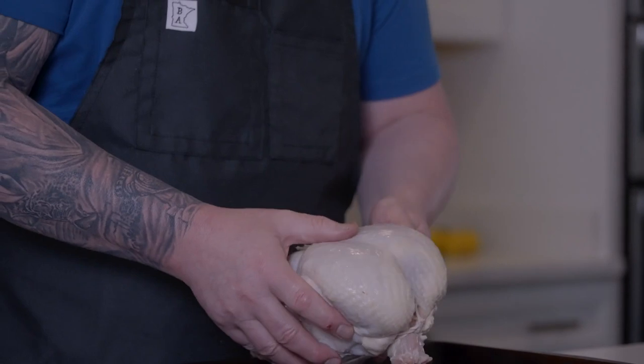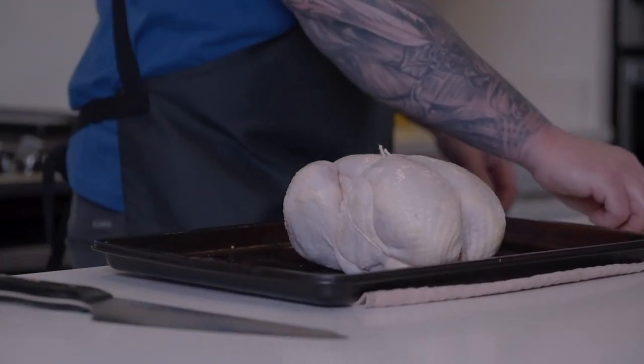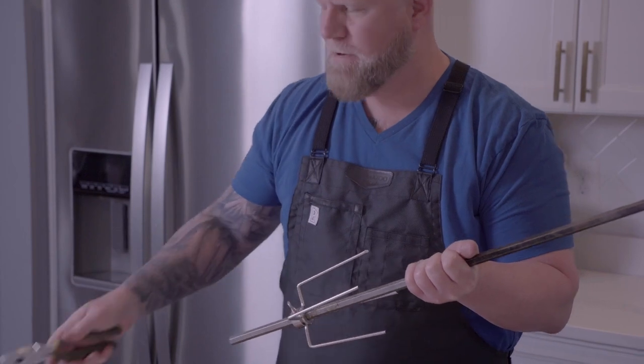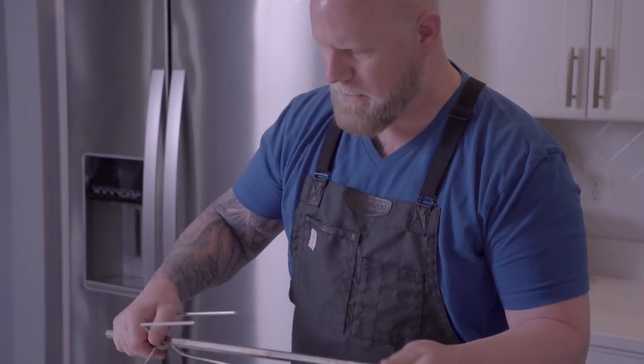I've already trussed these chickens, but if you want to know how to do it yourself, I've done another video showing step-by-step just how easy it is. We get our first tines on the spit. It's important to just grab a pair of pliers and snug down this thumb screw. The vibration from any rotisserie motor will tend to loosen that up over time, so just keep that in mind as a quick tip.